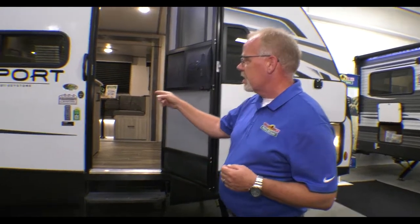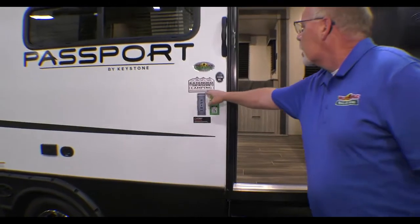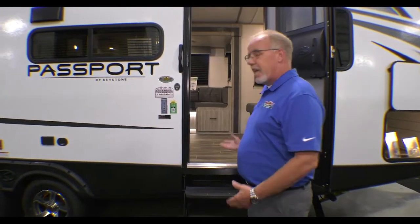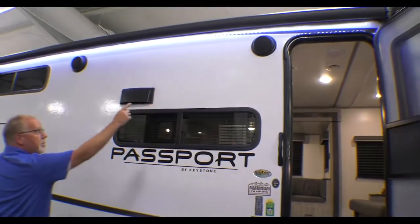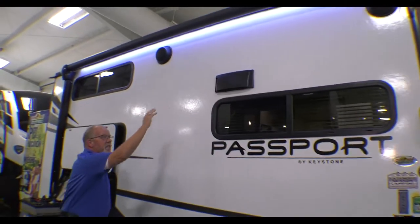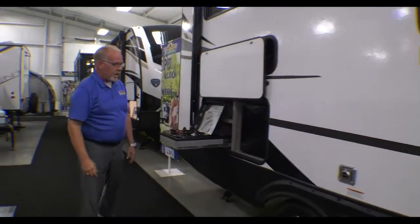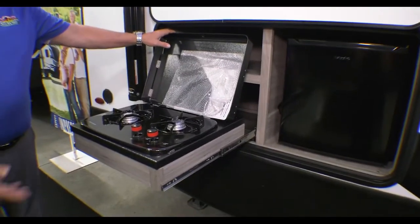This is also an extended season camping trailer. It does have heated and enclosed underbelly, so you can camp longer. Also on the outside, this is a 15-foot power awning. You'll see the LED lights and your outside speakers. Over here is your outside kitchen with a two-burner grill and your mini fridge.